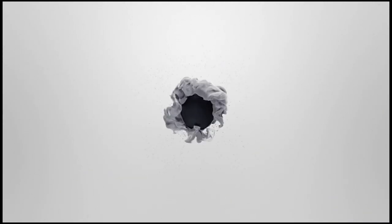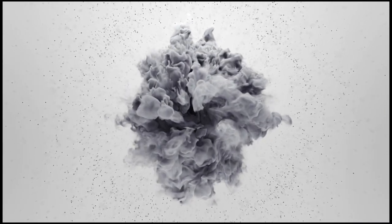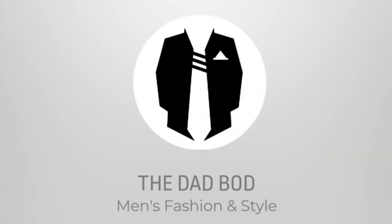Go ahead and click that subscribe button and the like button. Between style tips and tricks, clothing reviews, and everything else in our library of videos, we make what you need to help you elevate your style. So go ahead and hit that subscribe button, support this channel, and let us help you step up your style. I'm Bill Sweet and this is The Dad Bod.